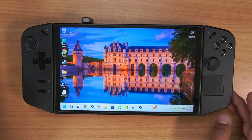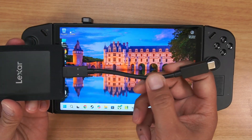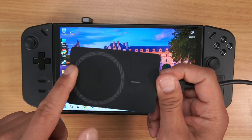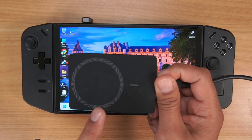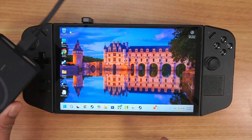So in yesterday's video, I bought this Lexar 1TB SSD drive from Costco. What I liked about this one is it has the magnetic attachment, so you can attach it to the back of your Lenovo Legion Go to add extra storage without opening up your unit. So let's go ahead and attach that.